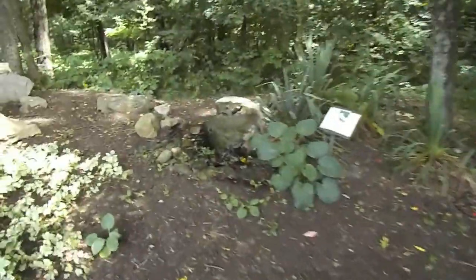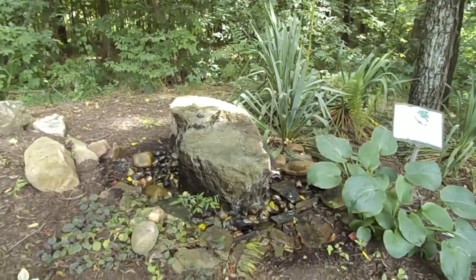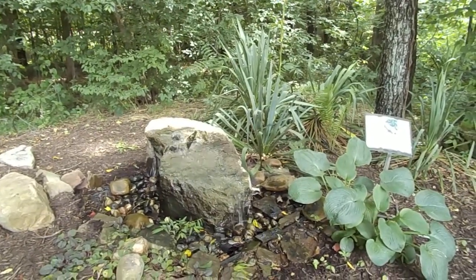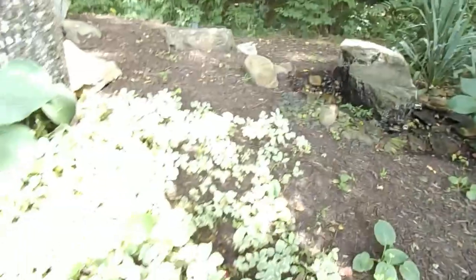Here's another one. This is a low boulder so you don't really want anything really tall in the front of it. Maybe in the back you can go taller — you see those yucca plants there in the back of it. And then we have hosta here in the front and some ground covers. You don't want to hide that boulder being a low boulder.